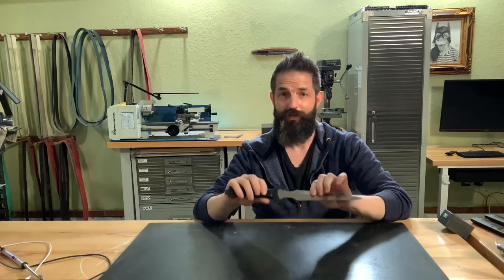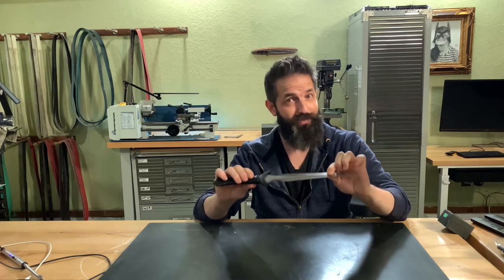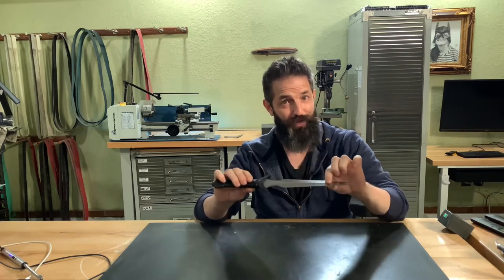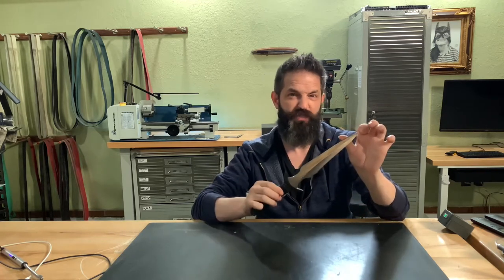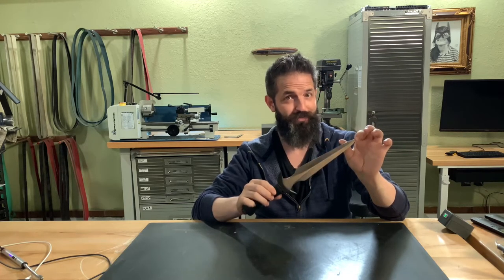Welcome back. Last week we finished shaping the blade almost entirely, so this week we're going to jump straight into heat treating it. There are some unique challenges with that because it's a very thin blade and the tip is very fragile, so we're going to be really careful with that.